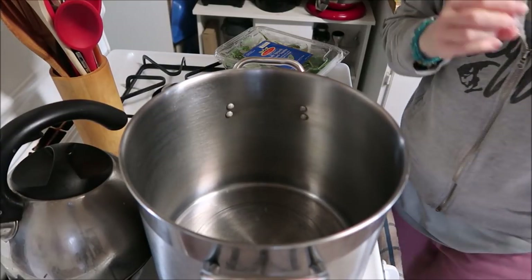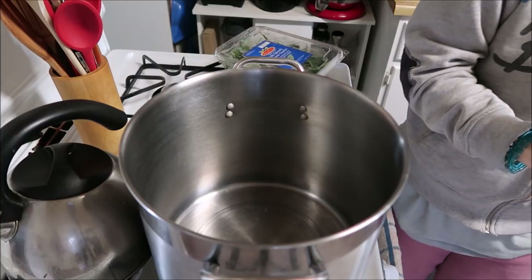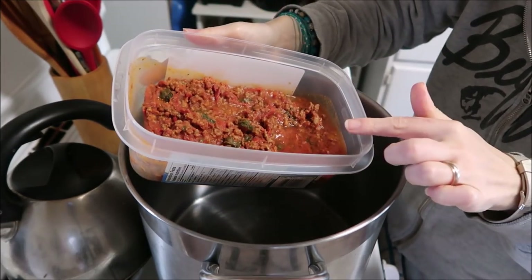Good morning everybody. We're going to make and can lasagna soup. In here I have the leftover meat and the sauce and the spinach, all that stuff. There are no noodles in this.